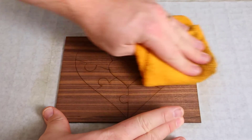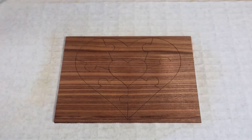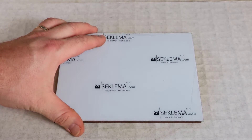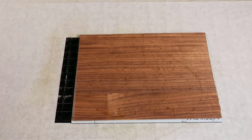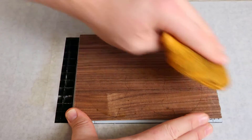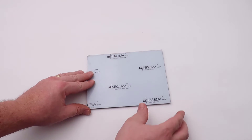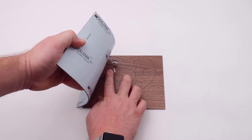Once finished, open the lid of the laser and wipe the surface of the wood in place with a damp cloth. Then use the hold down mat to cover the surface of the cut parts. Press down and the reusable rubber sticky surface will allow the parts to be lifted easily, and when flipped over, the backside of the parts can be wiped again with a damp cloth all at once. To remove the parts, flex the hold down mat for the finished results — now clean on both sides and quickly removed from the laser system.